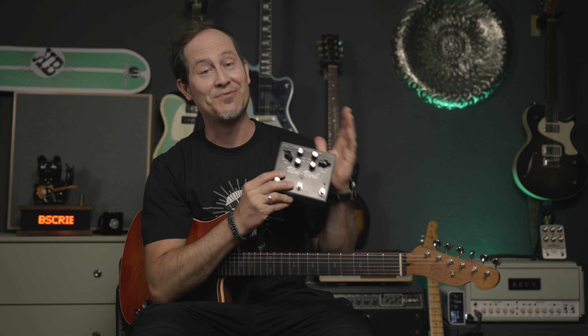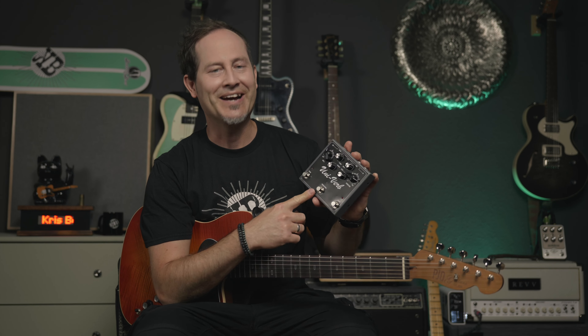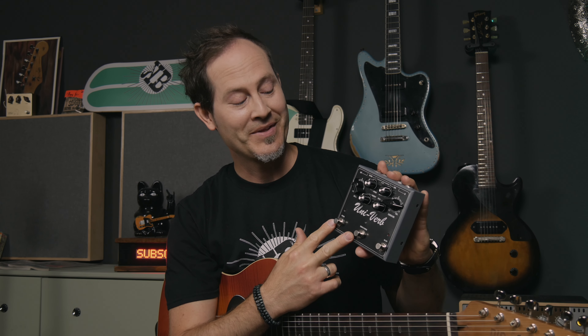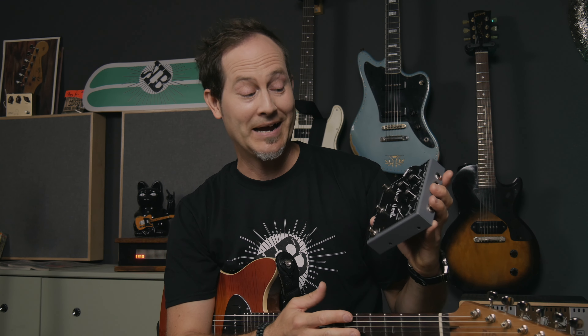You might remember the J-Rocket Clockwork — their take on the original Deluxe Memory Man delay pedal. They tweaked it, made it stereo, put a tap tempo on it, and used the right components to recreate the sound of the original units. This is very similar; this time it's the UniVibe, which they sort of reissued. It has the right original components but it's way more tweakable, and it has a reverb built in as well, which makes this pedal so damn cool.